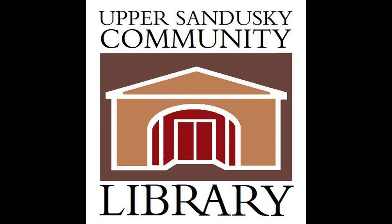Make sure to hop on their Facebook page and find this video, plus a lot of other videos that we've done throughout this lockdown time.